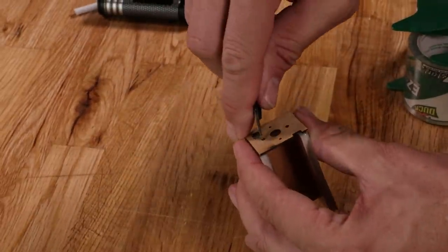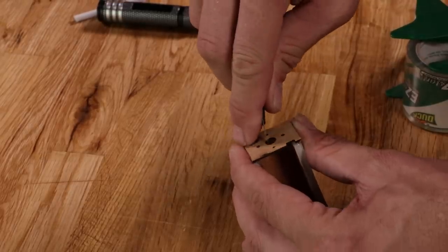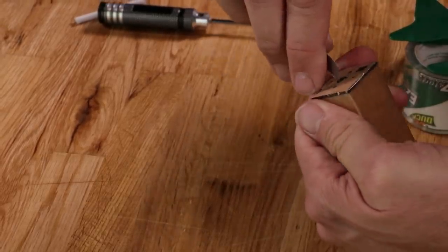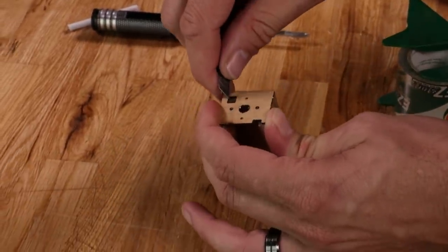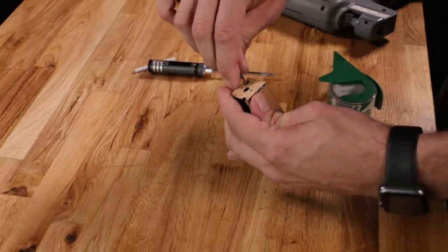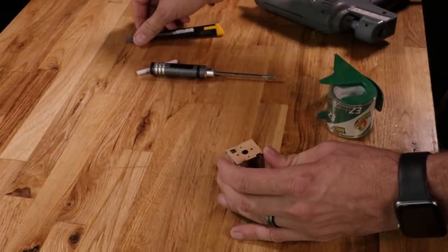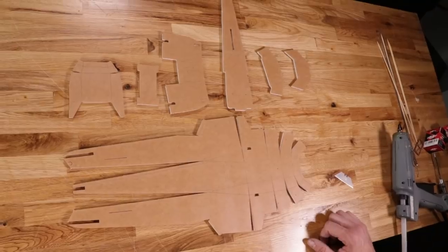Now that the firewall is on, take a razor blade and open up all the holes. The center section — make sure you open it up completely so that your prop shaft or motor doesn't bind against it. Then open up the little pathway for motor wires. Let's put our power pod to the side and build our fuselage.